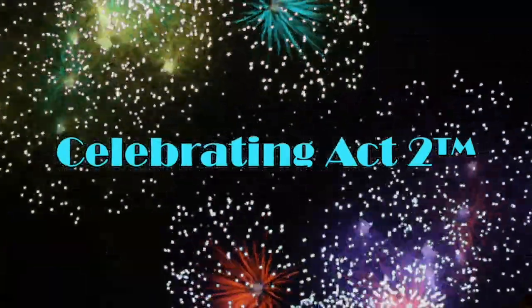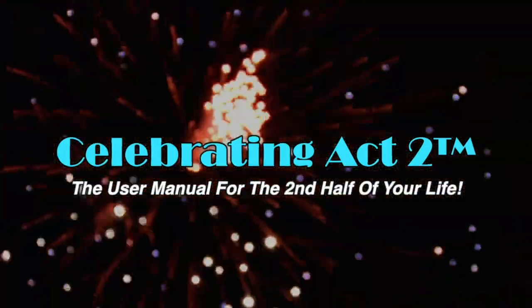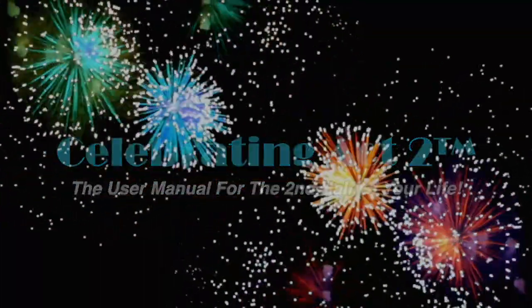Now you know why I do this — so that you're healthy and strong and can enjoy the activities you want to do in a body that does them well, when you're celebrating Act 2. For more on Celebrating Act 2, visit our webpage, follow us on Facebook, subscribe to us on YouTube, and tell your friends. Celebrating Act 2 is the user manual for the second half of your life.